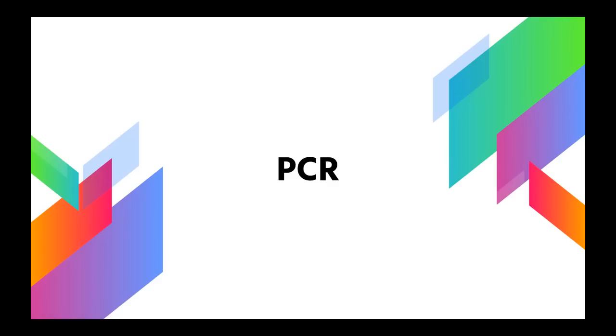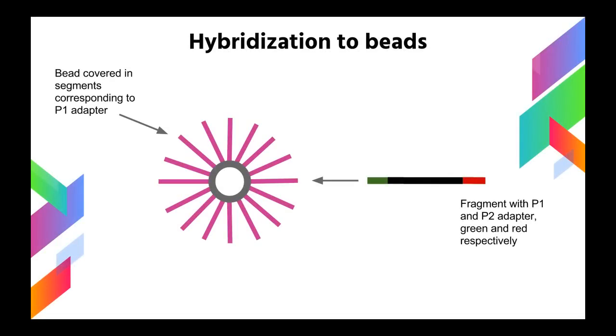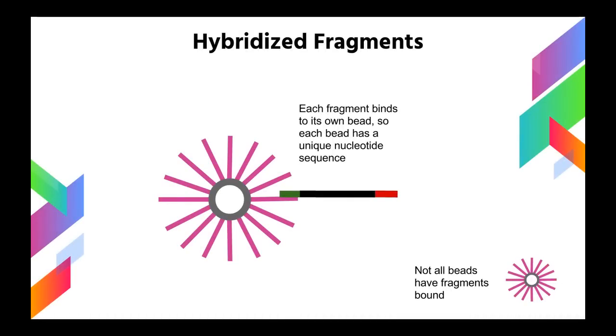The next step in SOLiD DNA sequencing is amplification of fragmented DNA via PCR. The first step in amplification is hybridization to beads. These beads are very special because they're covered in segments of DNA that correspond to the P1 adapter. This P1 adapter, attached to the fragments during sample preparation, allows the fragments to now bind to a PCR bead. Each fragment binds to its own bead because there are far more beads than sequences — about 80% of the beads remain empty, and only about 20% have their own fragment bound.